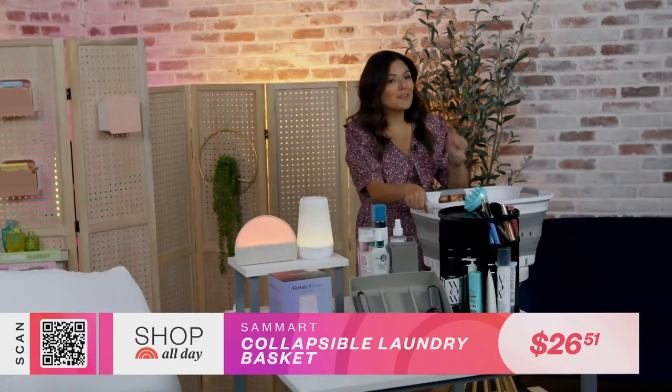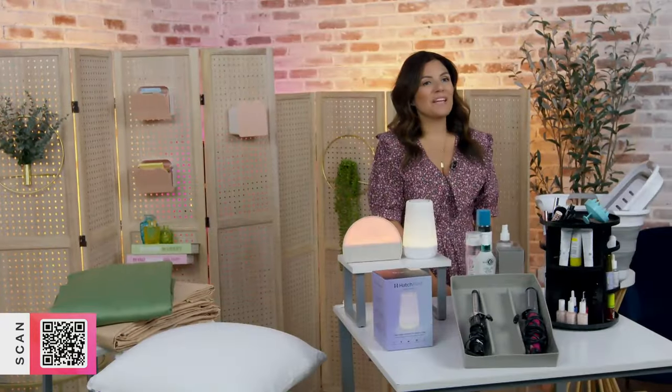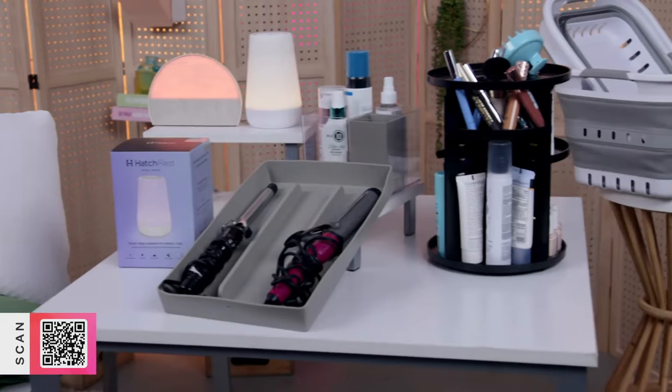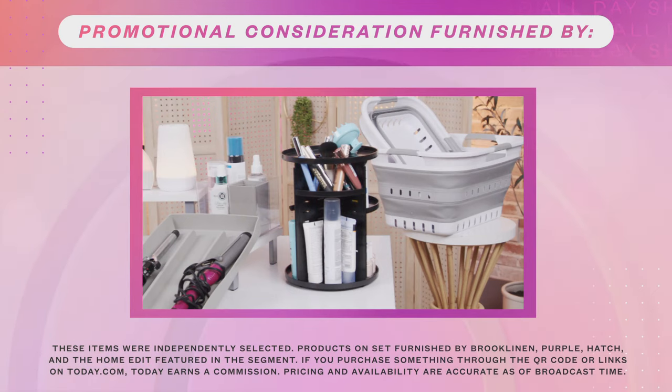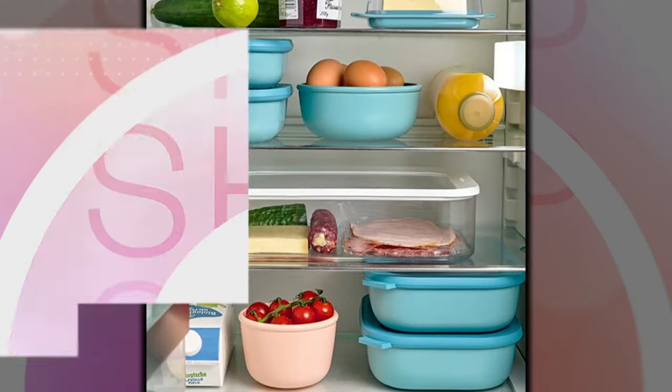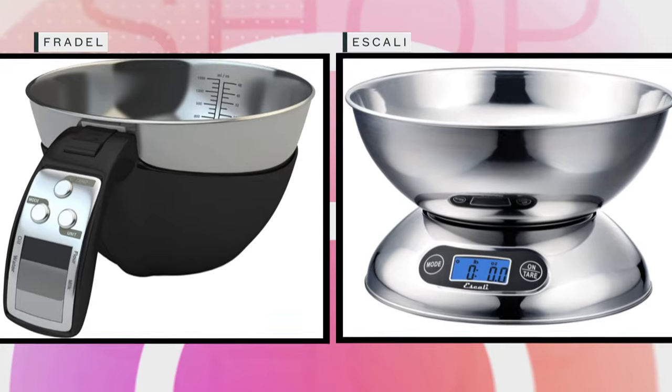You have to use a little bit of muscle but it's so easy to flatten. Thanks for joining me and I hope all of these items help reboot your routine and make your life a little bit easier. Today works with affiliate partners and earns a commission on purchases made through our links at today.com. Stay with us for the kitchen essentials everyone needs to stay on track.